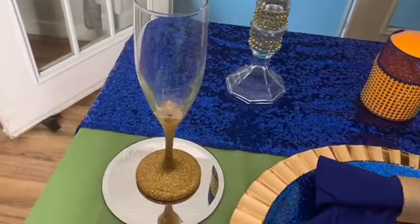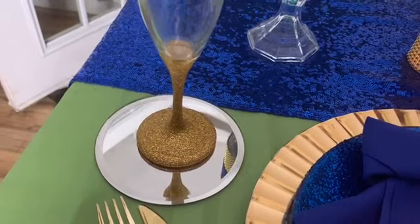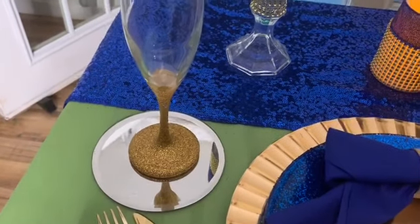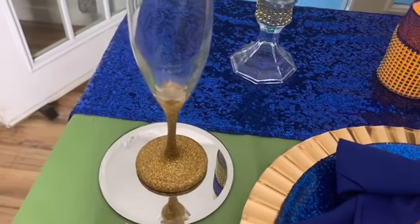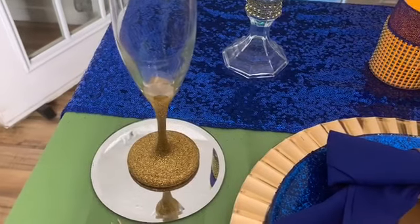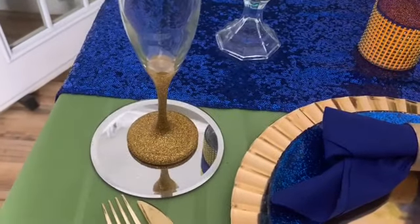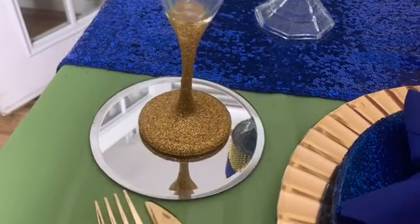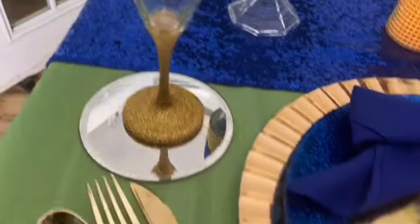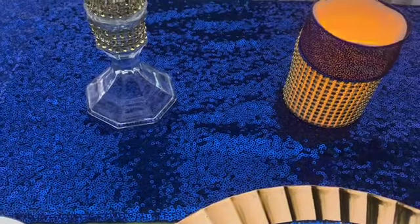These flute wine glasses trimmed in gold — I got those from a wedding that I was the event planner for. There were a lot of glasses left over on the tables, so I got myself a set in gold, and I thought it was the perfect gold. I also got the sequin blue runner from Amazon.